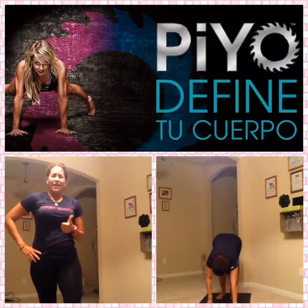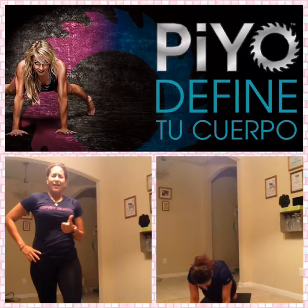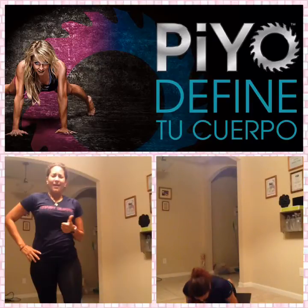Take it down and out. Great job. Push up. Elbows. Break that ribcage. One more. Now push the knee into down dog.